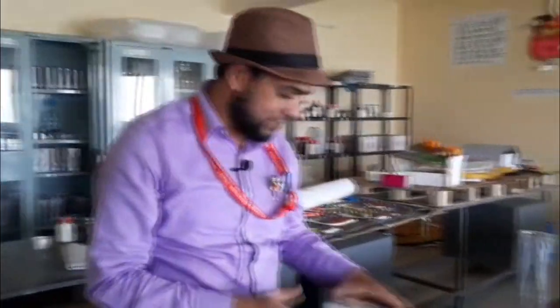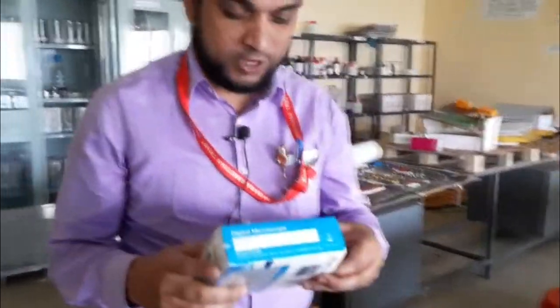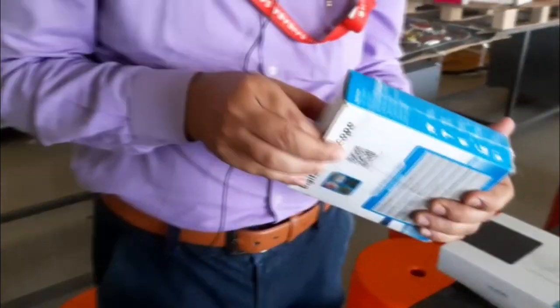I'm Professor Movin Shake, and I'm going to explain and unbox the digital microscope first. I will review how this product is useful for you. I bought it today, and this is how you take it out.